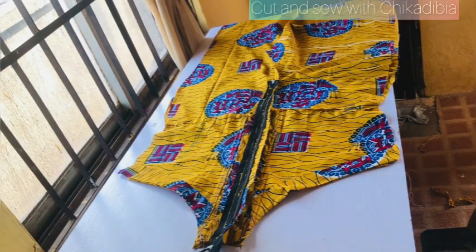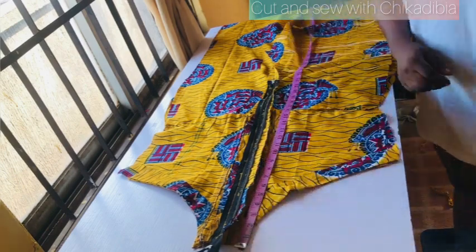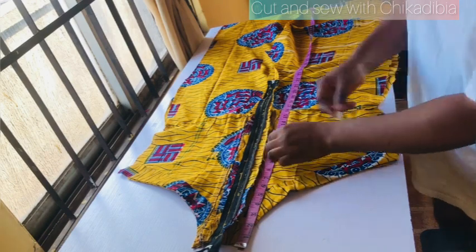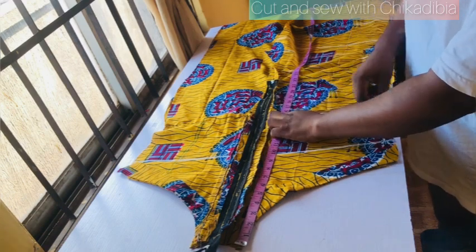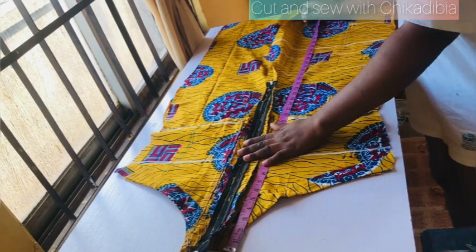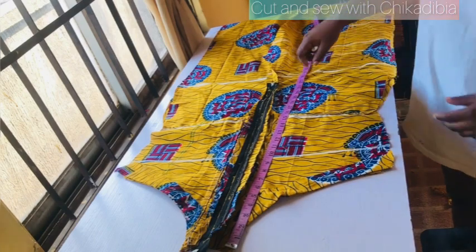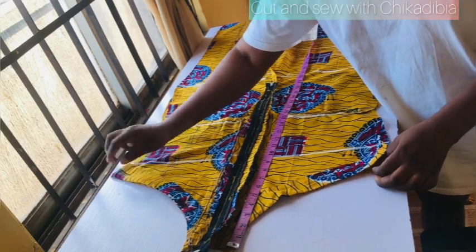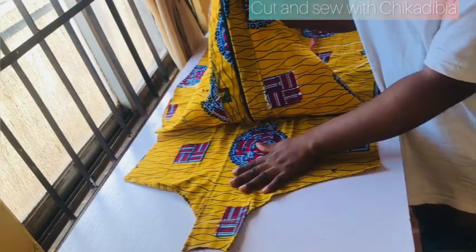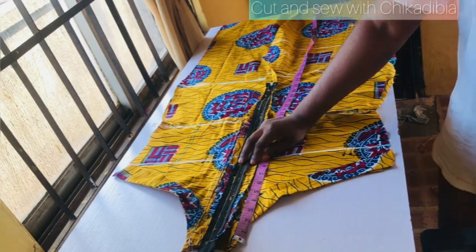We're going to mark our bust point. My bust points are 10 inches. This is my waist and this is my head. My bust point divided by two — it's going to be divided by two and not four anymore, because it's now in two pieces: the front piece and the back piece. My bust point is 35 inches divided by two, which is 17 and a half.